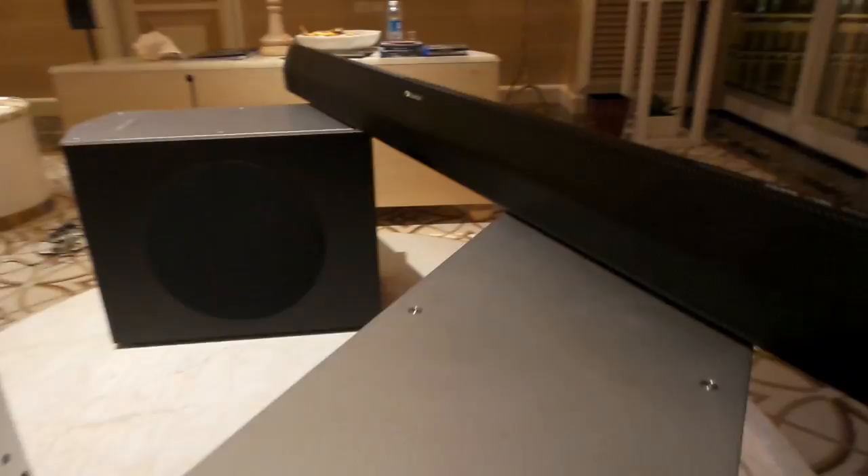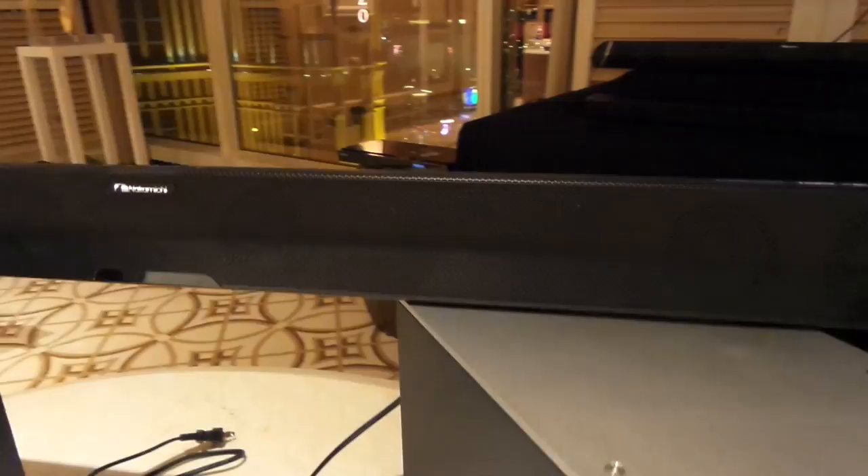On this very front piece right here, the soundbar is eight drivers. That is huge, guys.